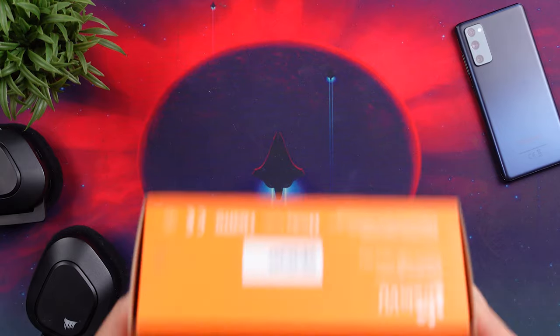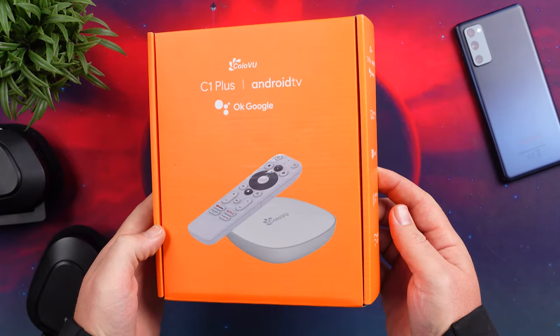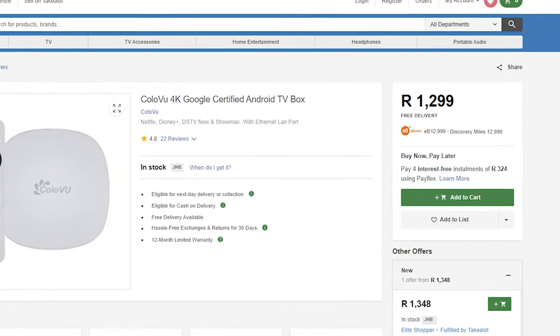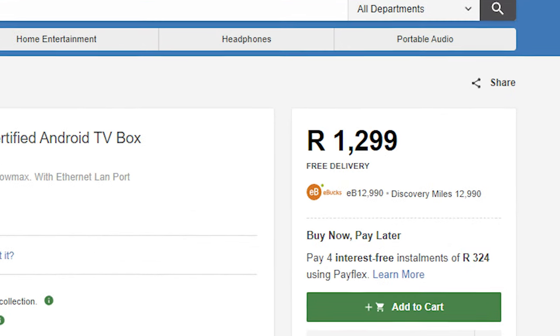With there being so many different Android TV boxes on the market currently, it's really hard to decide on which one you should get without being disappointed. Well, the ColorView C1 Plus is an Android TV box that you don't need to worry about because it has all the features, has everything, is definitely not slow, and it's not that expensive either, going for around 1400 rand here in South Africa.